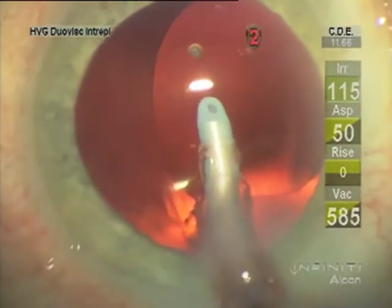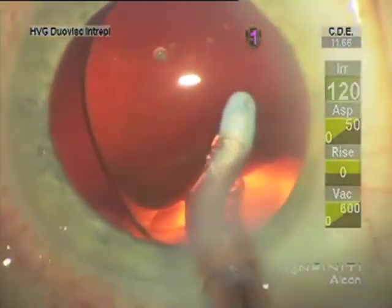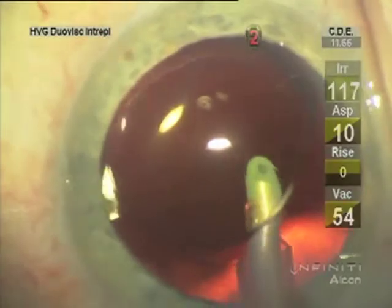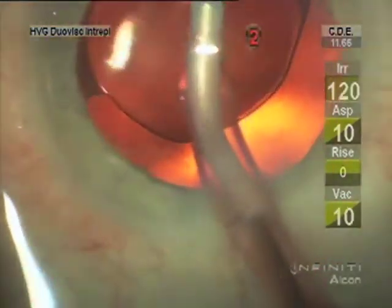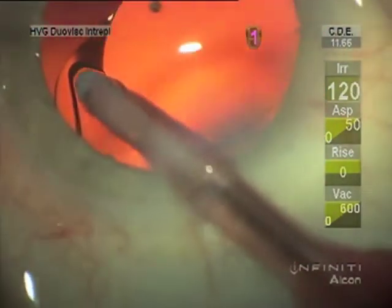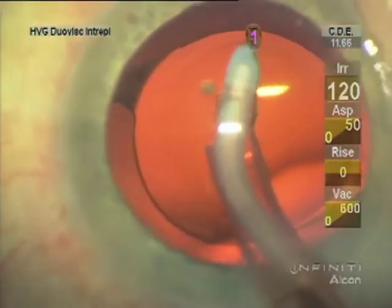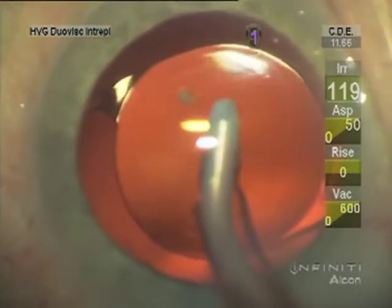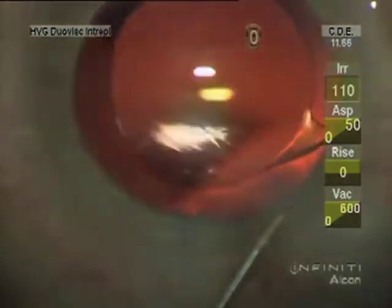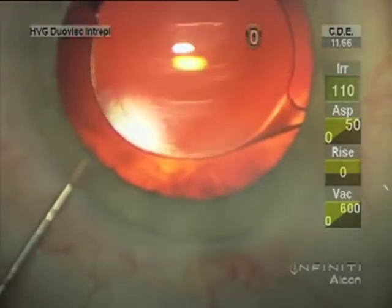Removing the cohesive viscoelastic, I use a very high vacuum for good followability and then slip under the lens to make sure there isn't any retained — but usually it pulls it all out with that very high vacuum evacuation. I turn the lens until the haptic-optic junctions are 90 degrees to my paracentesis site, then get under the lens with the vancomycin cannula after hydration of the wounds, making sure that we have a watertight situation.